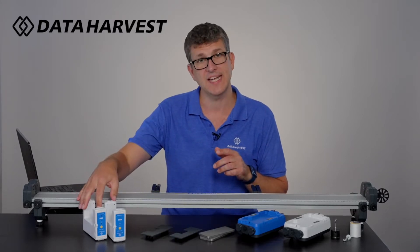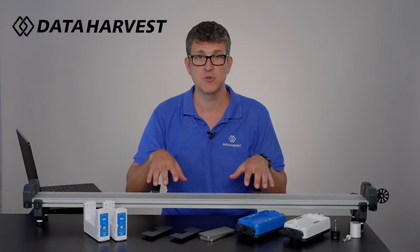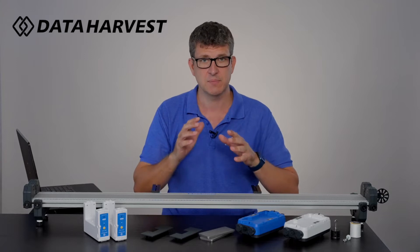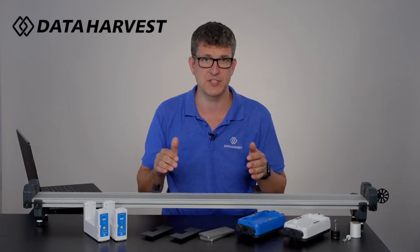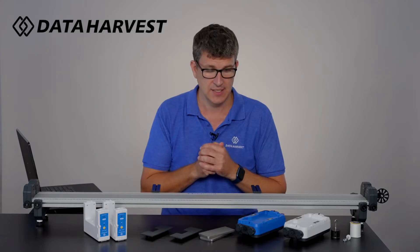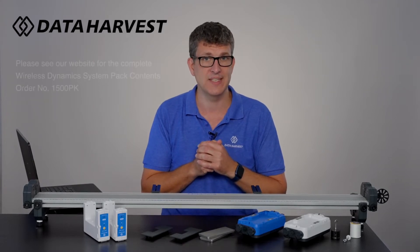You do not get the light gates with either system, but the light gates will attach to both systems so you can use those as well. Our existing SmartQ light gates will also attach to these with a data logger. It is up to you how you want to use that. Let me explain a bit more about what you actually get with the wireless dynamics.